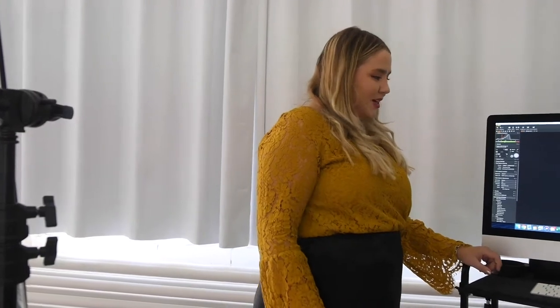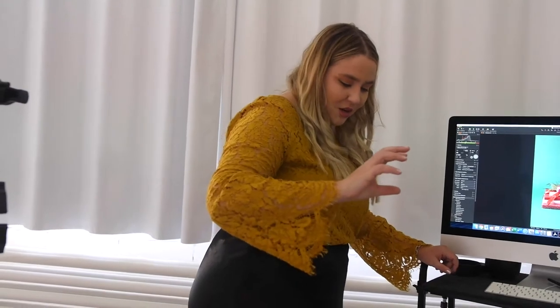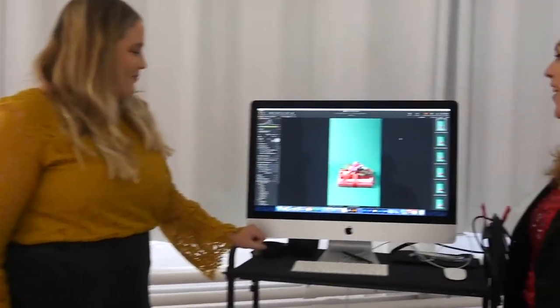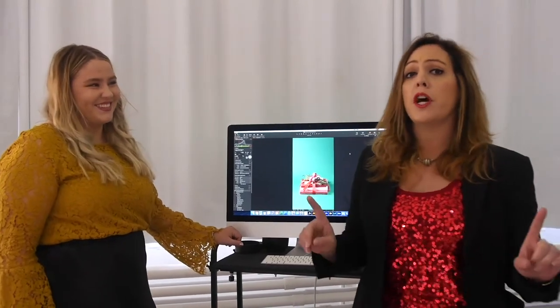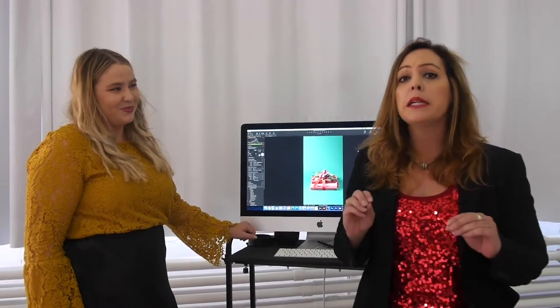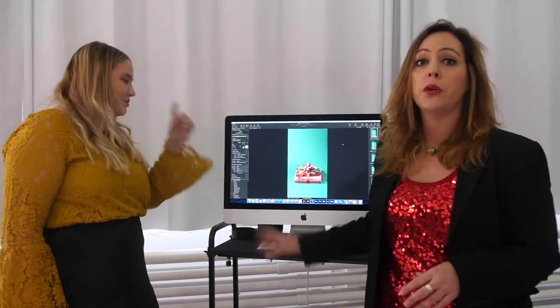I just want to talk a little bit about the photo side for stop-motion. There are a couple of key things you need in order to have a successful stop-motion shoot. Number one is a locked-off camera - that means it does not move. You don't touch it, nothing happens, it is where it is. Today we're using a FOBA stand. The camera is locked off and we are tethered to the capture station, so I'm making all of my shots through Capture One.